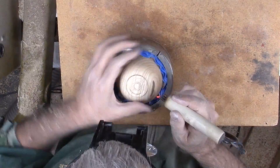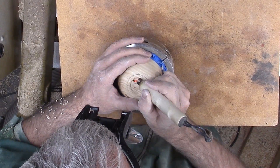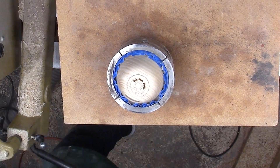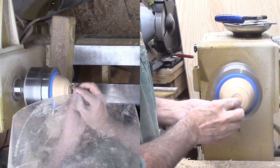After sanding the foot area, I sign with my pyrography pen before remounting it to the lathe for a final quick sand to remove scorched wood. Afterwards, I finish it with walnut oil.